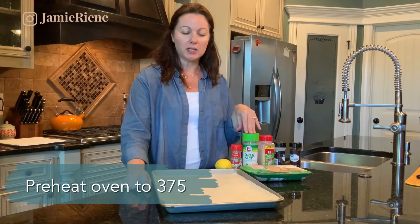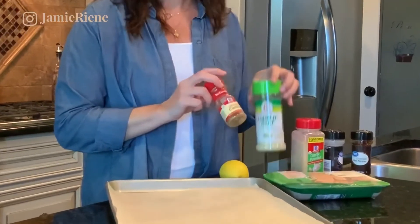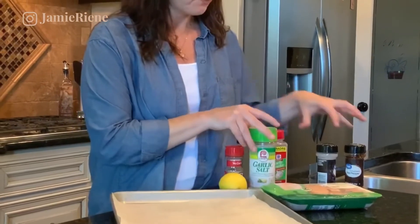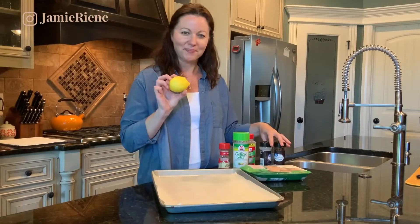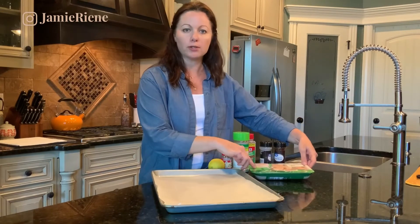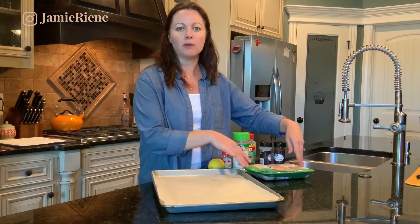I've got my oven preheated to 375, and I just want to go over the spices real quick with you. They're pretty basic — I've got some ground cumin, garlic salt, garlic powder, onion powder, and crushed red pepper flakes, and a lemon. I've also got our chicken tenderloins. These will cook up faster and will be more versatile for your meals, but you can also use chicken breast and just adjust the time if you need to bake those as well.